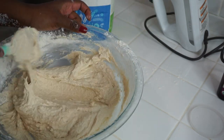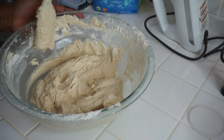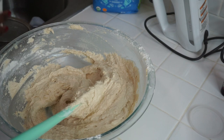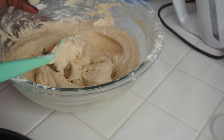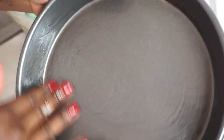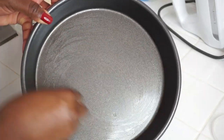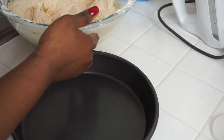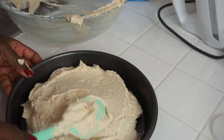I'm loving this consistency and the taste — it's really good. I'm going to put the batter in the baking tin. First, I'll put down a little oil so nothing sticks, spreading it around the edges and the base of the pan with my hands. You just want a light coating of oil, then pour the batter in and spread it out. This should make one nice cake.